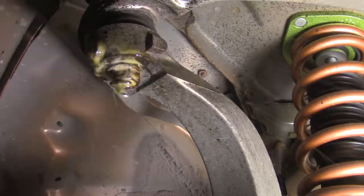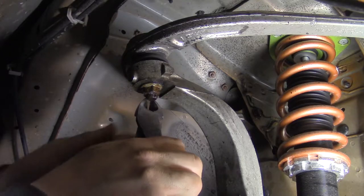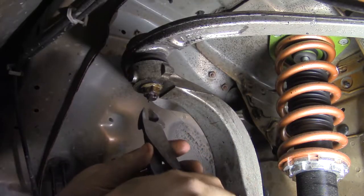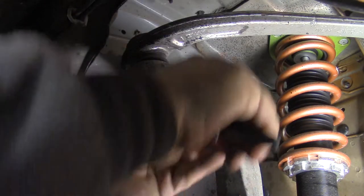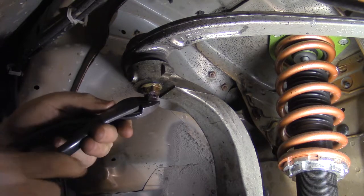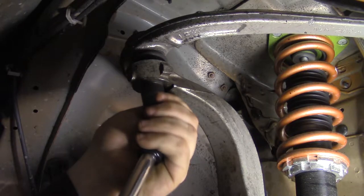Spray PB Blaster on the nuts and bolts for the upper control arm. Now use an electrician's dyke to remove the ball joint cotter pin. An impact gun really helps remove the ball joint nut.